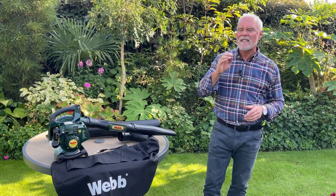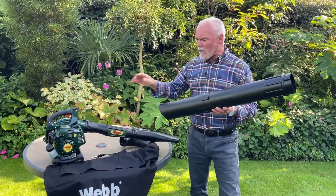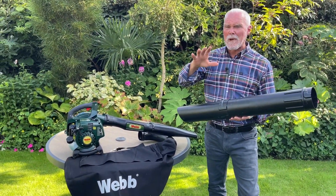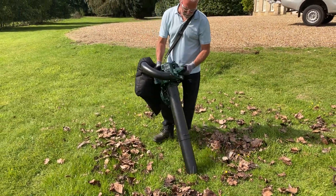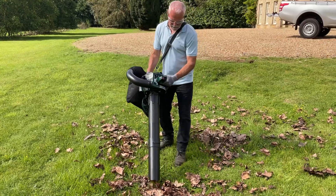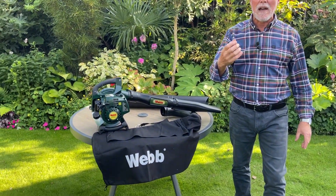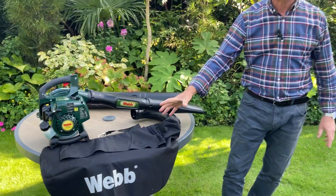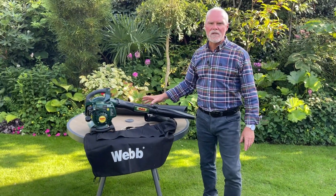But this isn't just a blower — with the simple addition of a tube on the side, you can convert it from a blower to a vacuum very easily. It has a 12-to-1 mulching ratio, meaning 12 bags of leaves will become just one bag once they've been shredded by the metal blade. There's also a spacious 40-litre collection bag, and the machine comes with a two-year warranty.